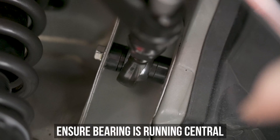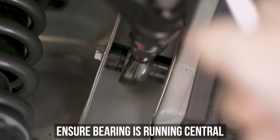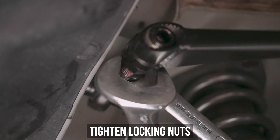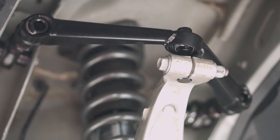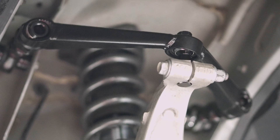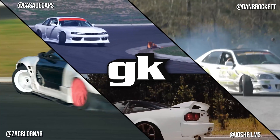Speaking of adjusting properly, make sure both bearings are not cocked left or right, but are running central throughout your suspension's travel. Once everything is correct and good to go, toss some wrenches on and tighten those lock nuts up, grab a baker's dozen of donuts, and share them with your alignment guy, since that's where you're headed right after this install. Once aligned, you're done.